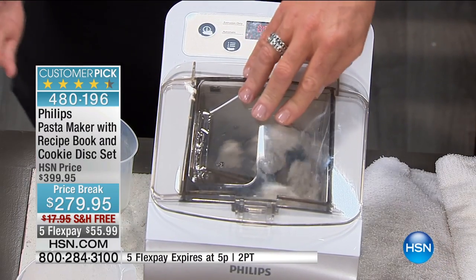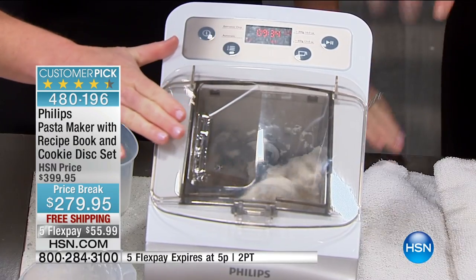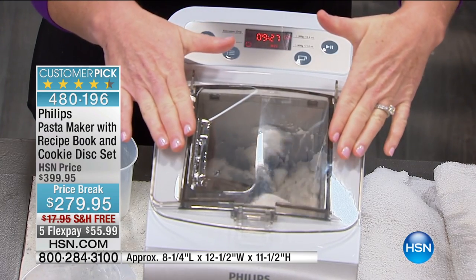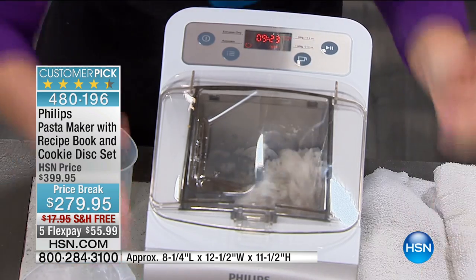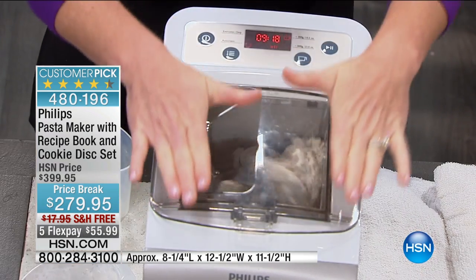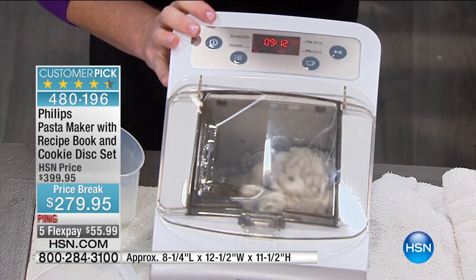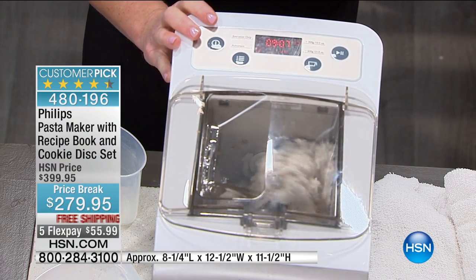You can use water, vegetable juices, or egg to make egg noodles — be as creative as you want. That is the end of the work. The machine goes clockwise and automatically knows when to switch counterclockwise. First it does the mixing, then it senses when mixing is complete, then kneading begins, and then extrusion comes out the front — all within minutes. You can have fresh pasta on the table in less time than it takes to boil a pot of water. You can do spaghetti, penne, linguine.